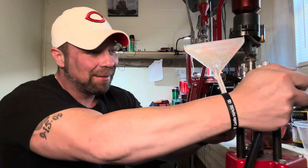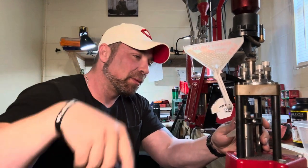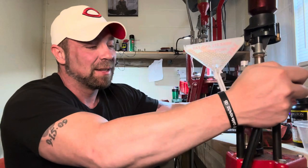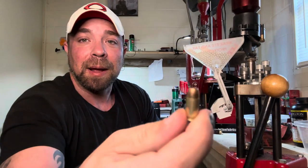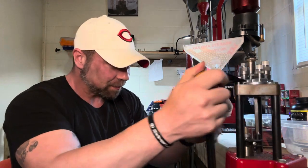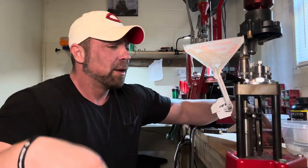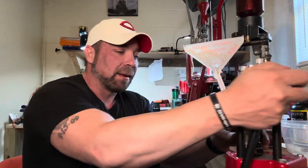Welcome back to another reloading and rambling. Sitting here loading up some of these tiny .380s today - not one of my favorite rounds to reload. I reload these out of necessity more than anything, because even though it's just a nine millimeter short, it's one of those rounds where you can save a little money over buying factory. I tend to get better results with my hand loads than from factory .380 anyway.